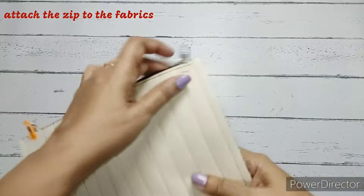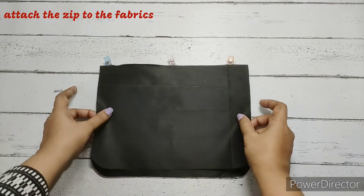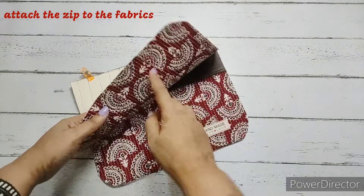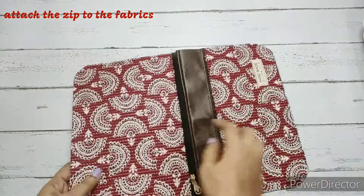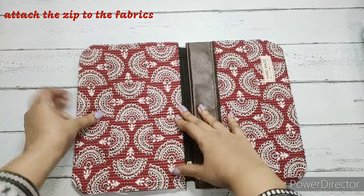Right sides of main fabric are together. We flip them over and place the lining fabric on the other side — right side facing down — aligning from the side and top, and clip all fabrics together. Right sides of lining and main fabric are together with the zip in between. We make a straight stitch, then a top stitch — finger pressing and making a simple straight stitch.